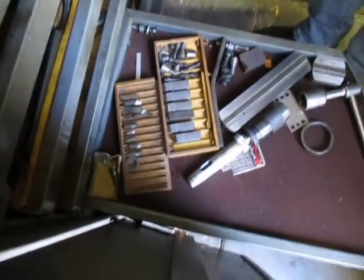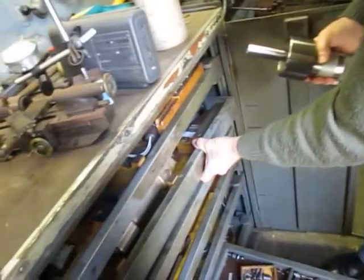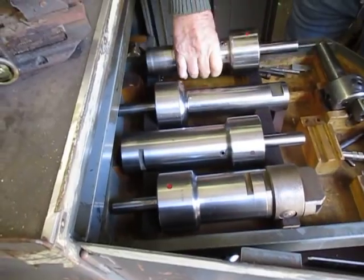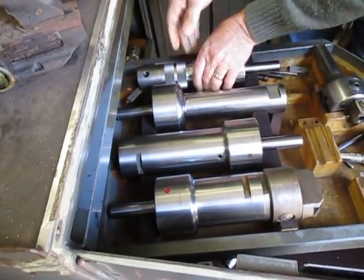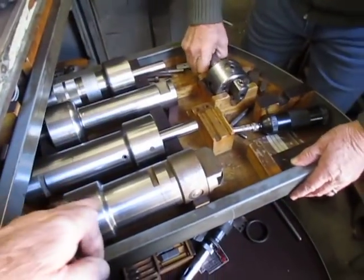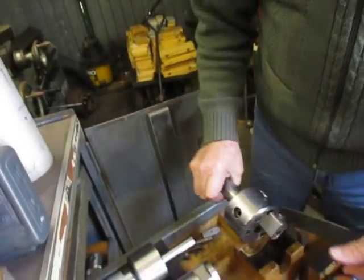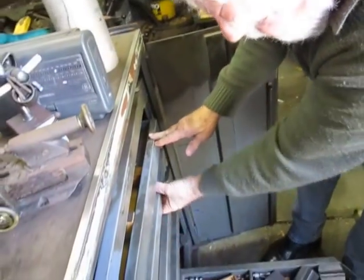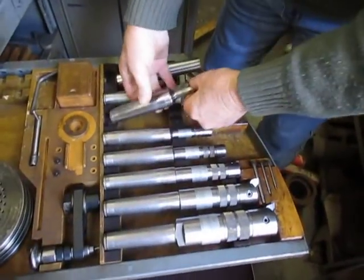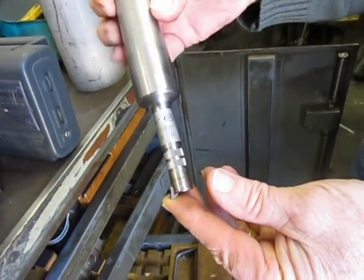That's some of the tooling in here for these boring heads. Now these boring heads come in many, many sizes — large of course. So boring and facing, or just boring? This is a boring head; the facing head didn't come with it. More tooling, right from very small, with the micro adjustment on them.